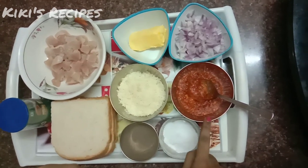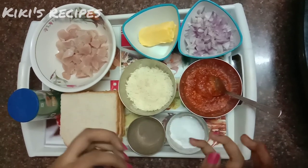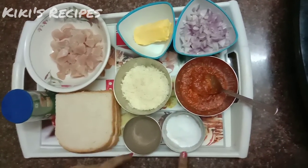This is pizza sauce. If you don't have pizza sauce, you can also use red chili tomato ketchup. Then add salt.